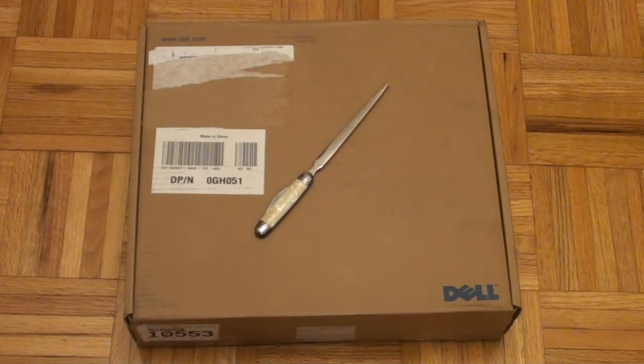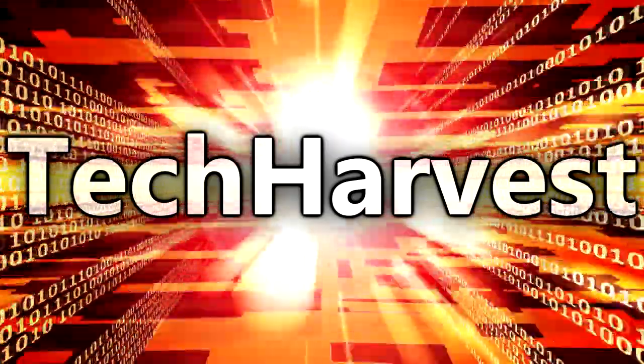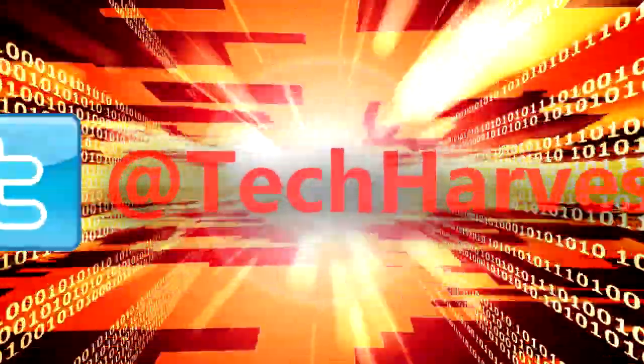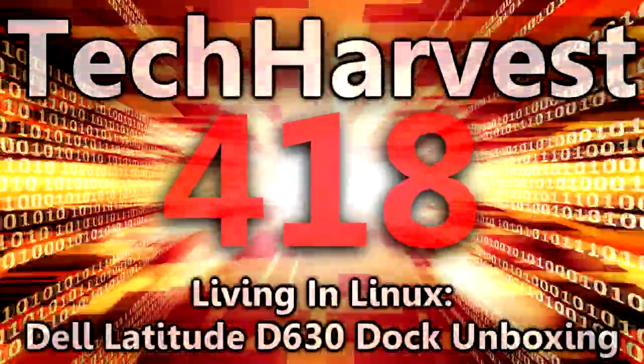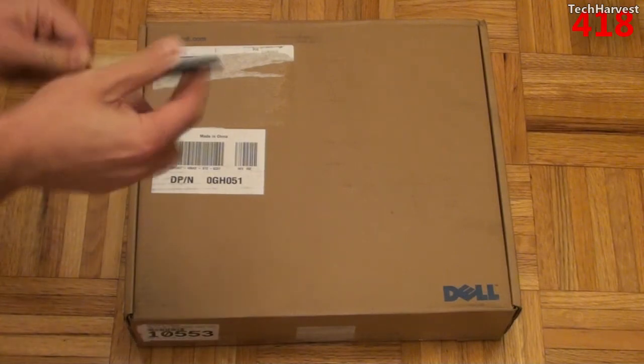This is the second video in my series of making an Ubuntu laptop. In this video we're going to unbox a Dell dock connector. I got this device on eBay for about $25 shipped and it was listed as brand new. It has a dock and also a power cord. So without any further ado let's open this thing up and check it out.